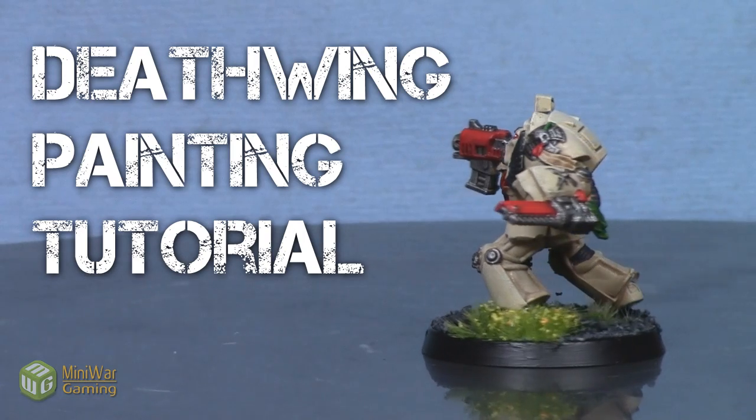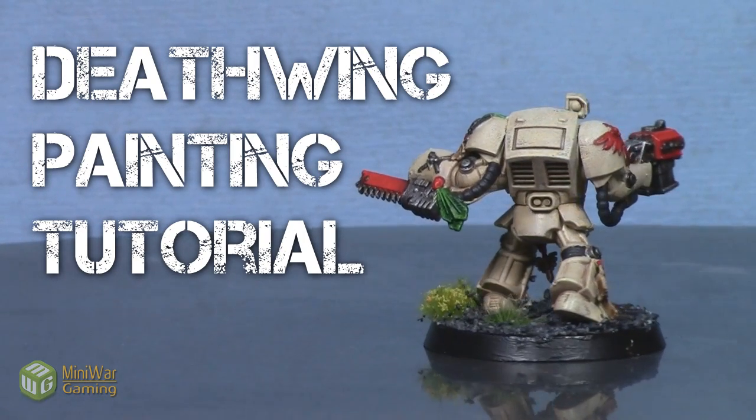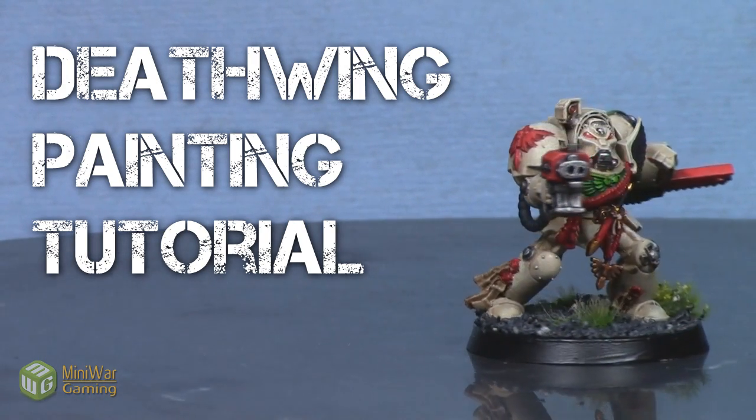Hey everyone, welcome to another painting tutorial. My name is Jay and today I'll be showing you how to paint this Deathwing Terminator from the new Dark Vengeance starter set.